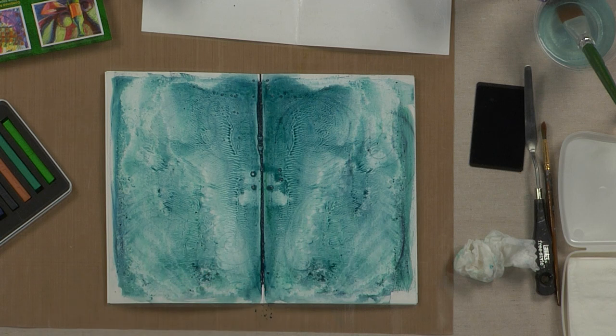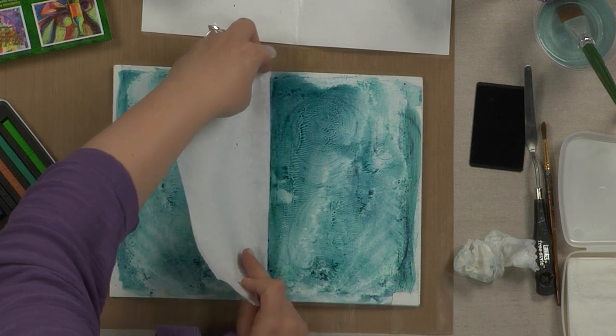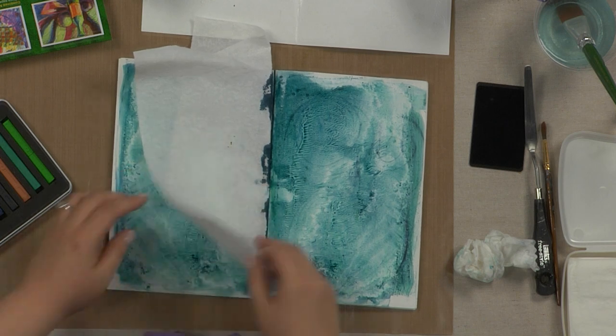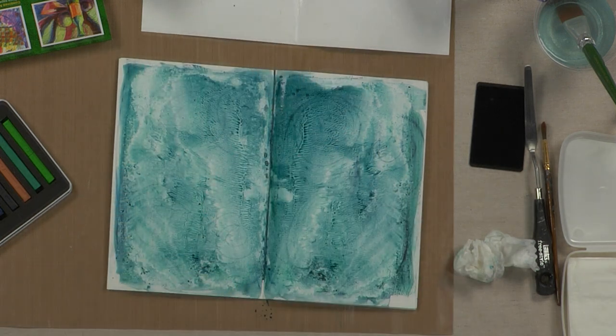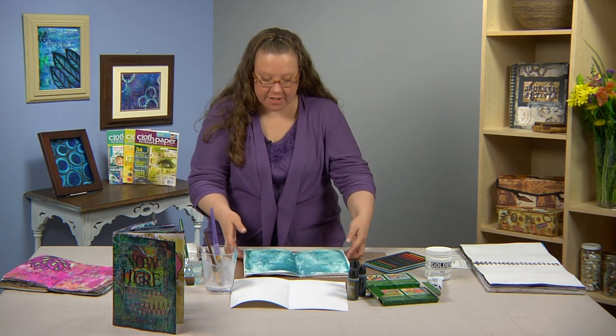Now, in your spine — if you have a book that's bound like this one where you have a spine and you get that little leakage there — you just want to make sure you dip a paper towel or something into that. Some people put a little bit of packing tape or masking tape there so that it doesn't seep onto other pages. So we're going to set this aside to dry.